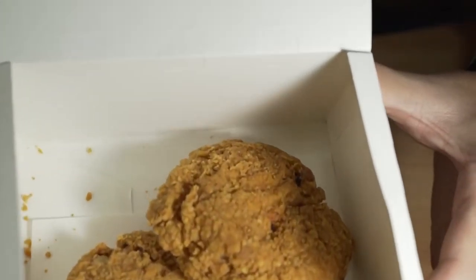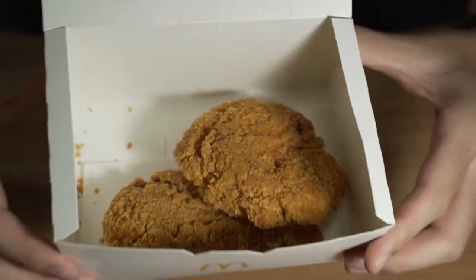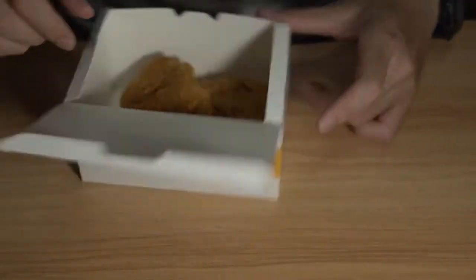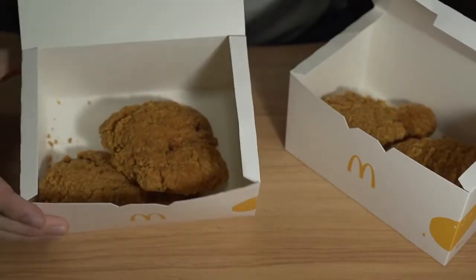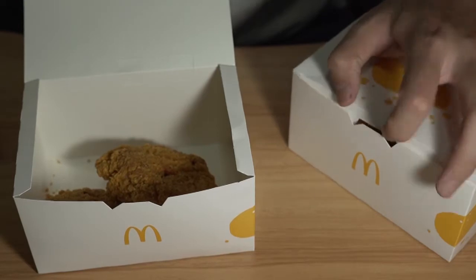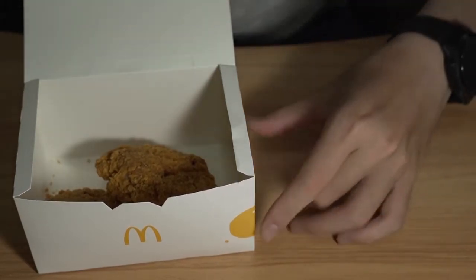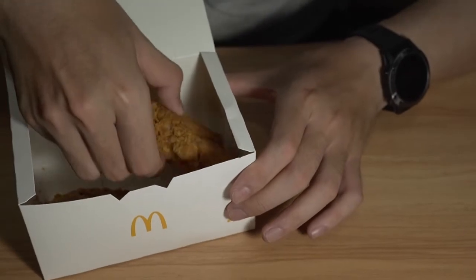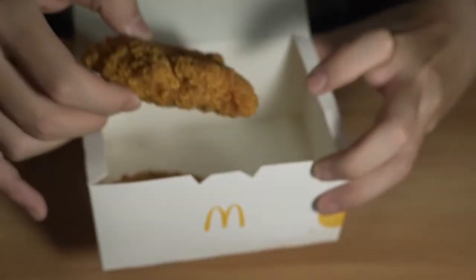First up, here is a close up. So basically it always comes in one drum and one thigh. I'll save this one for another day. Not sure if you can hear it — that's pretty crispy.